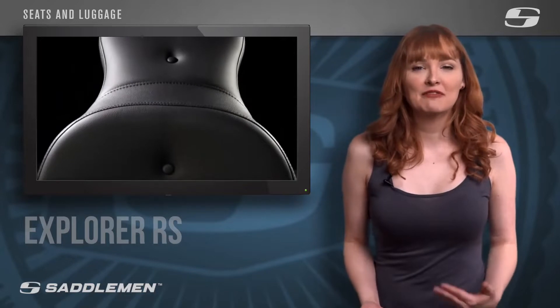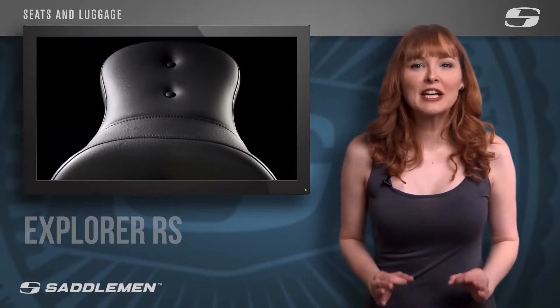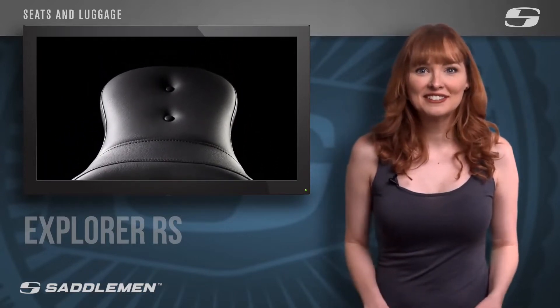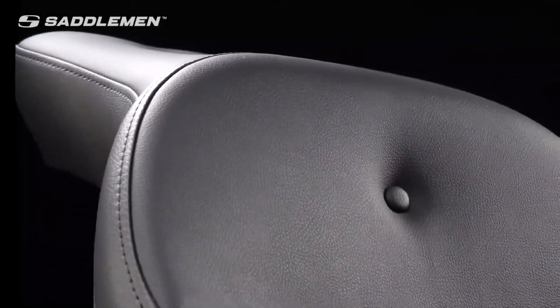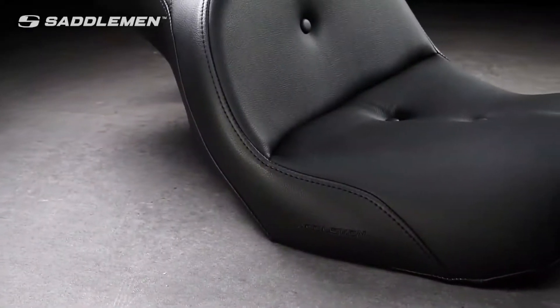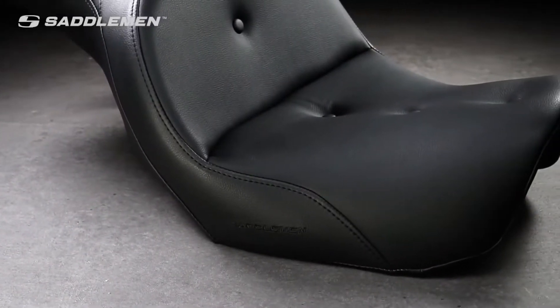It's the trusted pillow-top comfort you've come to expect from Saddlemen that perfectly complements the classic lines of your motorcycle. If you enjoy covering 500-plus miles of open road in a single day, this is the right choice for you. It's specially designed to improve comfort for you and your passenger on those long rides.